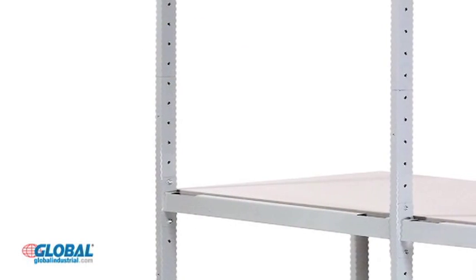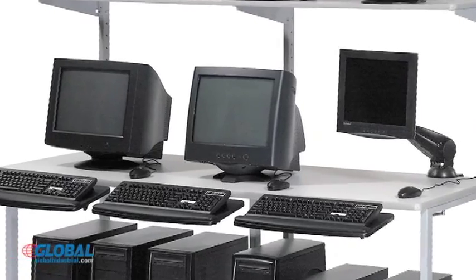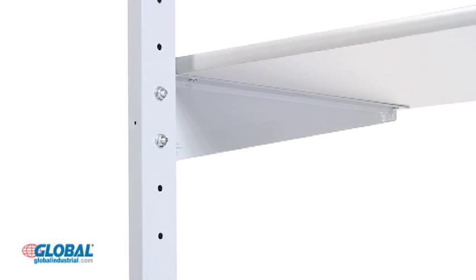These powder-coated 16-gauge steel stations come with a 1⅛ inch thick plastic laminate work surface that can handle the largest of monitors. Each station includes two 18-inch deep by ¾ inch thick upper shelves that are height adjustable at 2-inch increments.